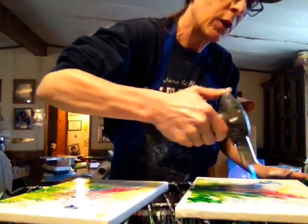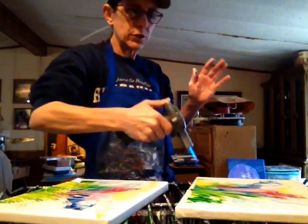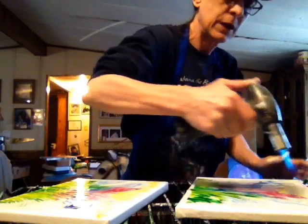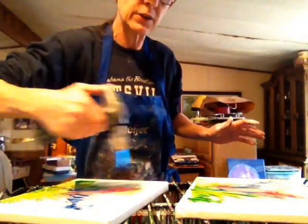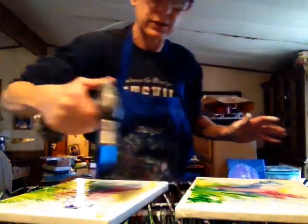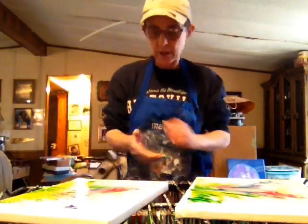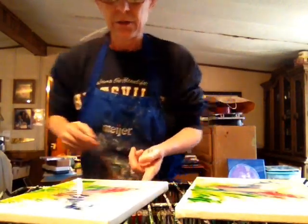I now use Floetrol and water as my pouring medium. I used to use glue and water for almost a year and that worked great, but now I use a better quality paint. Right now I'm using Master's Touch, but I'm also going to try Arteza and Artist's Loft. I just haven't tried some of the others yet because I don't have access to craft stores like city folk do. Whatever you use, it just takes a little practice.